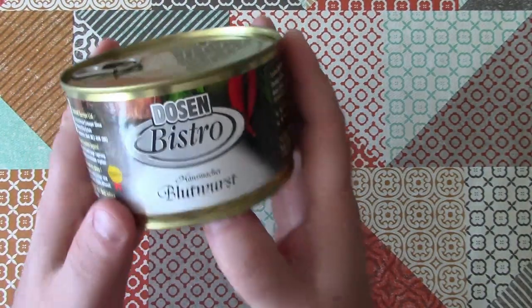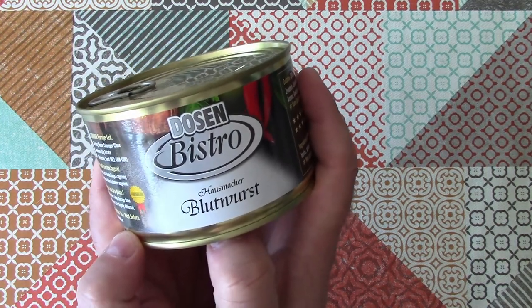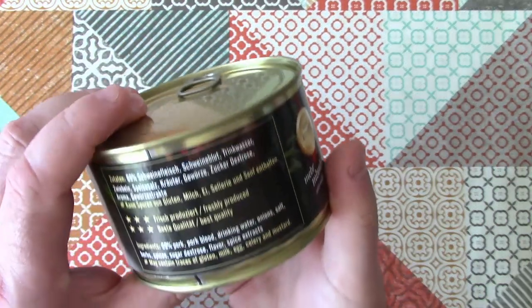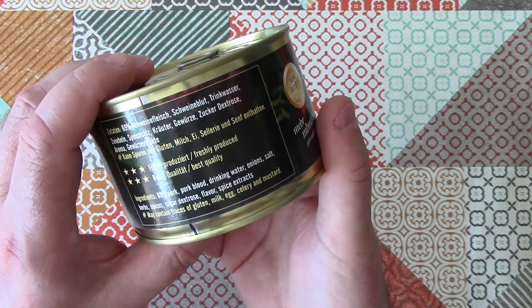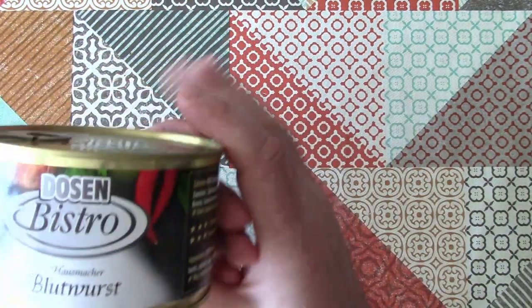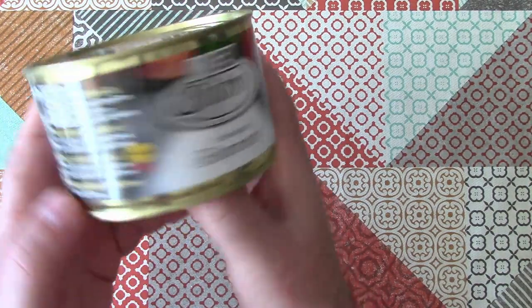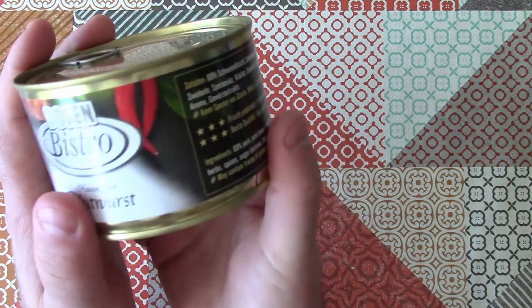It's Black Pudding — a kind of sausage made from congealed pig's blood, and usually some sort of grain, actually, but it looks like this is going to be quite a meaty one. The use-by date is 2029, so there's 11 years' worth of shelf life in this.